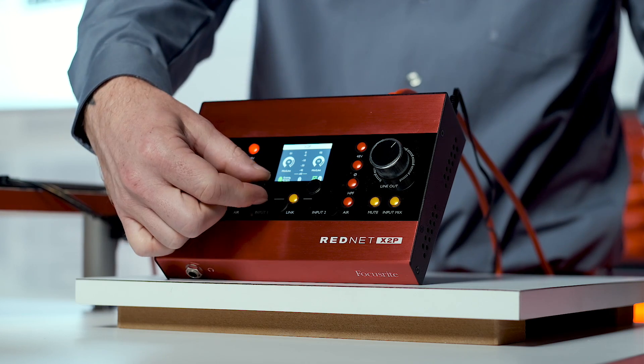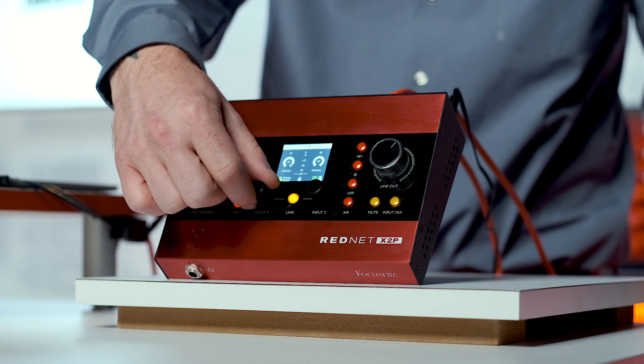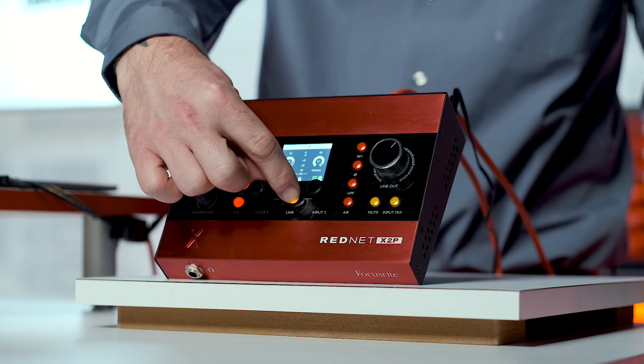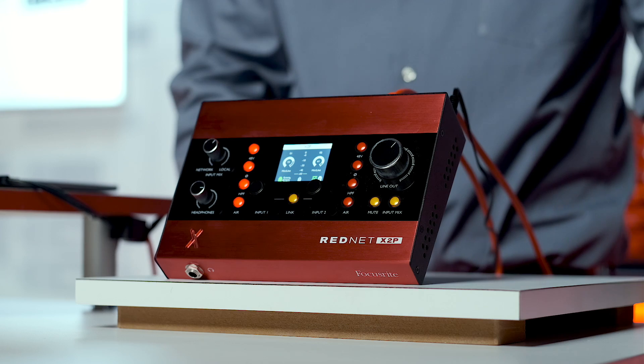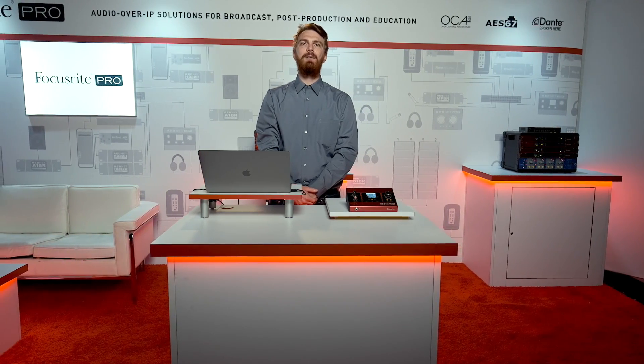The dials here are for the two inputs in the back. The link button, for those unfamiliar, will actually lock these two gain knobs together so that when you raise the gain on input 1, input 2 will follow. This is useful for keeping levels matched on the fly when stereo recording.